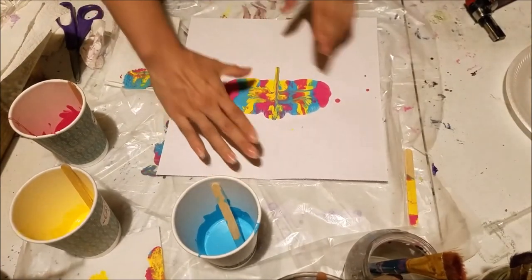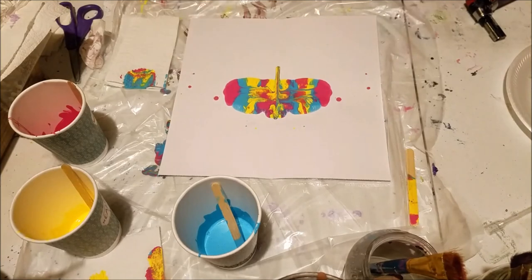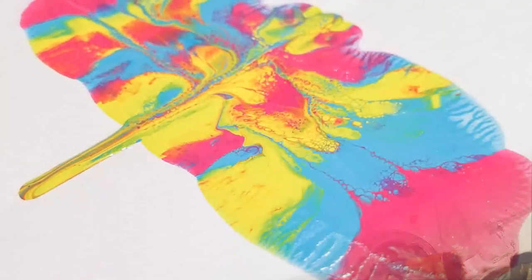Alright guys, I'm going to get some images of this as well for you, and just want to say thank you for watching. This was a cool little experiment. I'll probably finish these paints up with a puddle pour and I'll make that another video for you guys. Thanks for watching and I'll see y'all later. Bye!